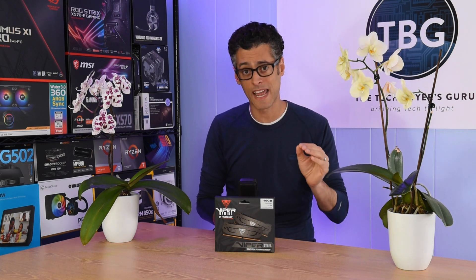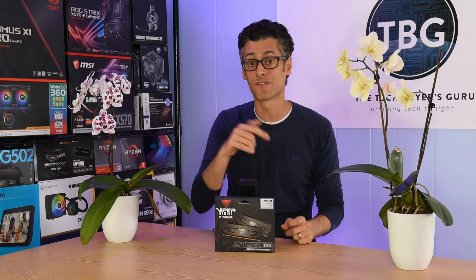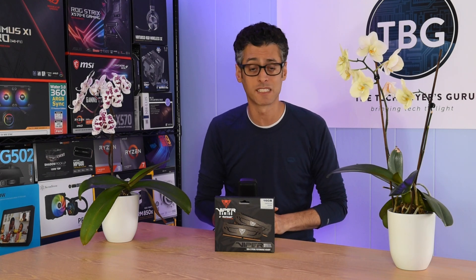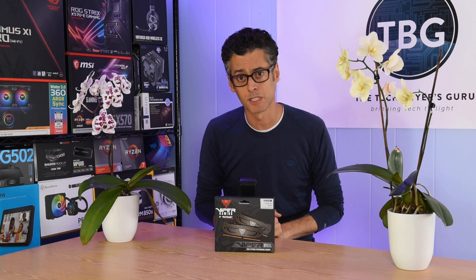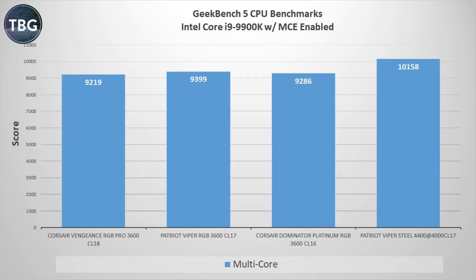I'm really pleased with the performance. Interestingly, I actually found a greater bandwidth increase on this Intel platform than I found on AMD. Running at 4000 CL17 was very impressive. Starting again with Geekbench 4: I got 26% higher copy speeds than any of my previous kits, including the previous 4000 kit. In Geekbench 5 for an overall CPU score, we have a result that's 8% faster than the previous best — the Viper RGB at 3600 — so this tuned 4000 kit is definitely jumping ahead.